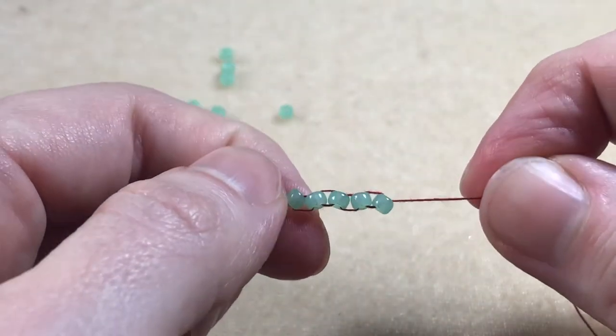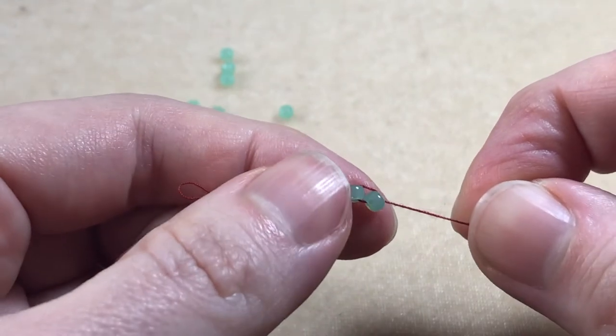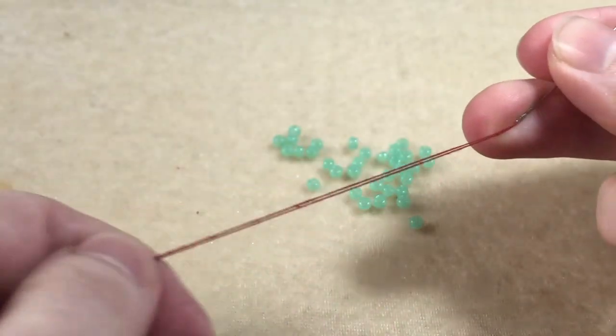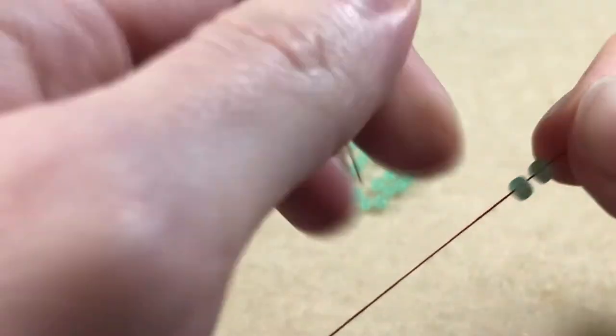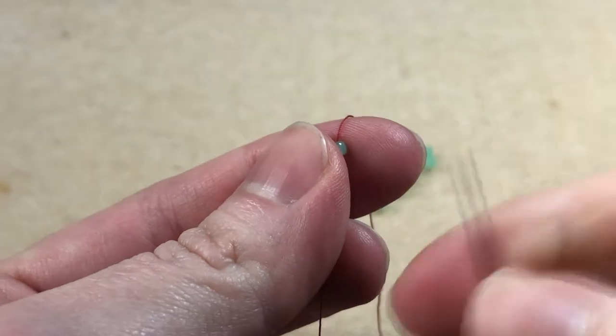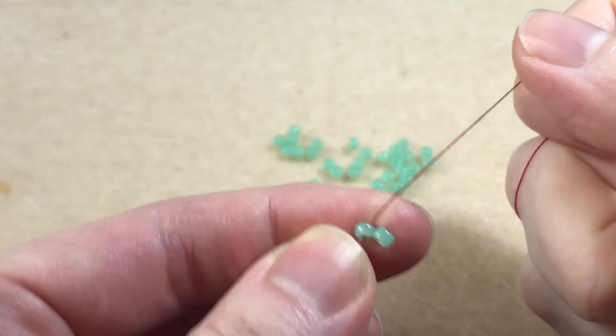We will begin with a foundation row of ladder stitch. For the full tutorial I will leave a link in the description, but here's a quick reminder. We thread our needle with about an arm span of thread and we pick up two beads. We slide our beads down to the tail and we sew back up through the first bead, creating a loop and joining the two beads together.